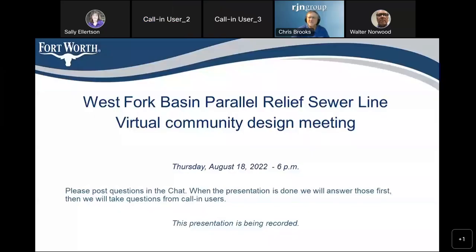Welcome to the Westport Basin parallel relief sewer line virtual community design meeting. Your project manager is Walter Norwood. Contact information is in the chat. His number is 817-392-5026, and the link to the project page is also in the chat. I'm going to pass this over to Walter.